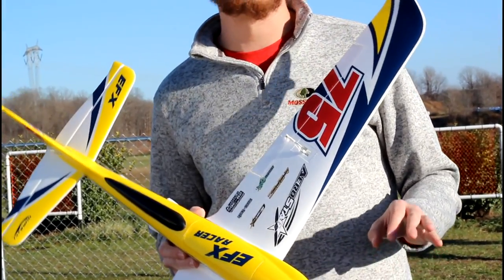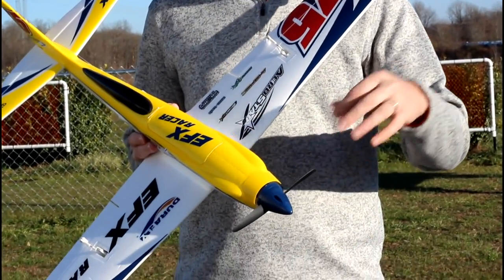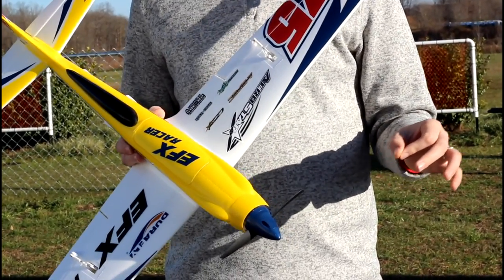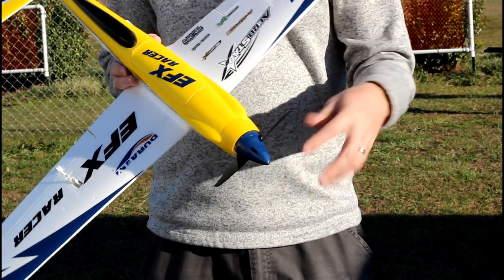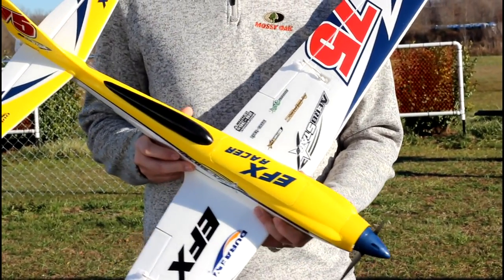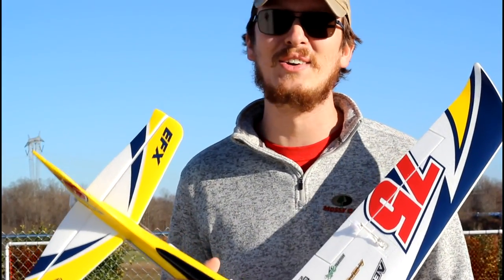I'm going to fly on a 3S 2200 milliamp LiPo battery with an 8x6 prop. If you bump up to 4S, it's highly recommended you use an 1800 milliamp battery on a 7x6.5 prop — you shrink the prop a little so you can hit those higher RPMs. 100 miles an hour is kind of insane, and I think that's a little intimidating for me.